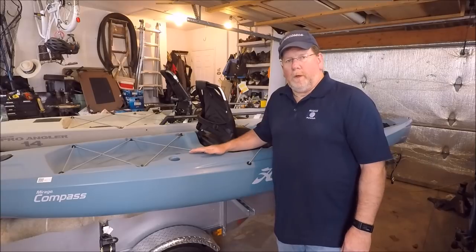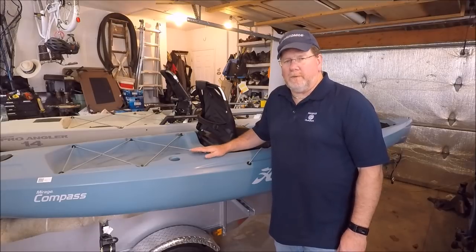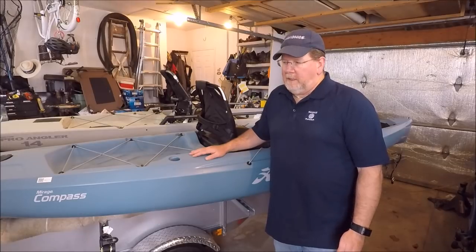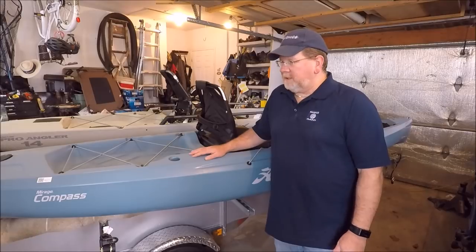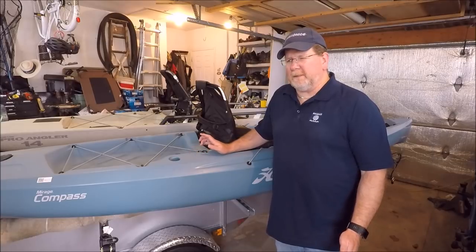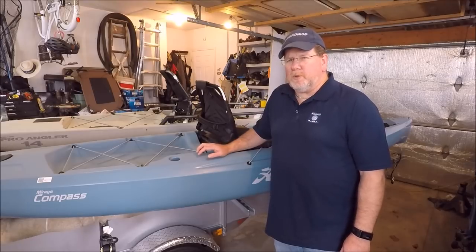This is new for 2018 — or you could call it a late 2017 model year — the new Hobie Compass. They introduced this and I think it was released in September 2017. This is what you could call one of their entry-level kayaks, kind of void of a lot of the extra accessories. It's priced right at the $2,000 US mark or just under. It's a similar size to the Hobie Outback, but about an inch wider and just an inch or two shorter.